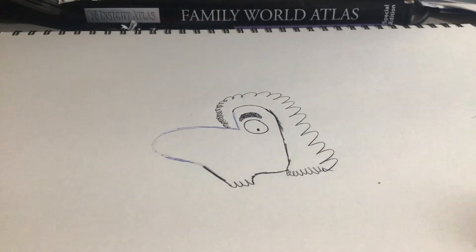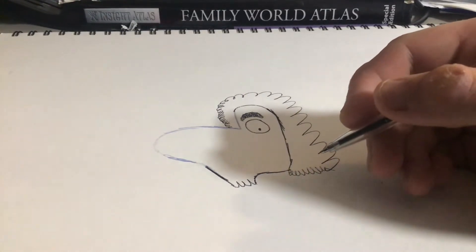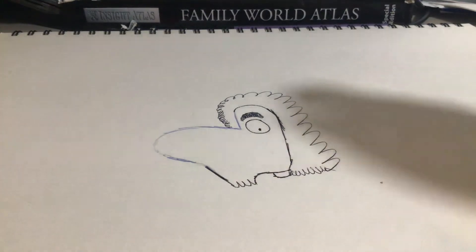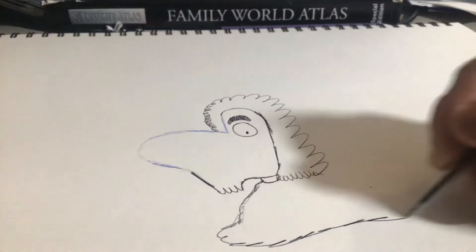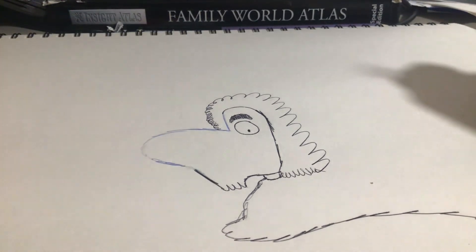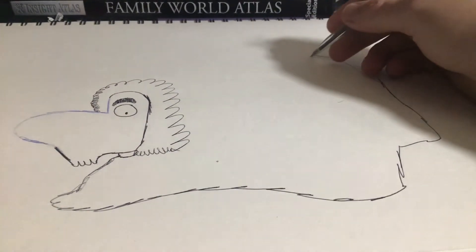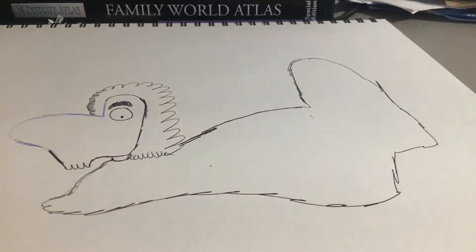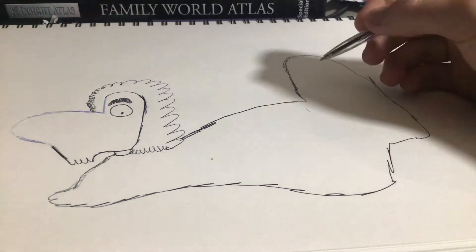Next, we're going to draw the doodle. I'm going to turn this into a doodle dinosaur — I hope you like dinosaurs, kids! Next, we're going to draw the doodle neck like that. Here comes the fun part: we're going to draw the body of my dinosaur like this. Comment down below what character you think this is — do you think it's a dinosaur? A dog? It can be anything. What do you think this doodle character is that I've just drawn?